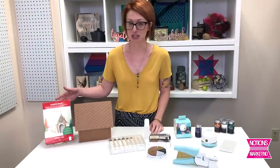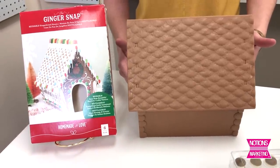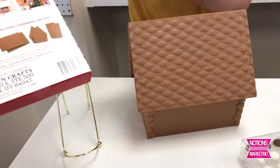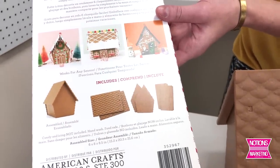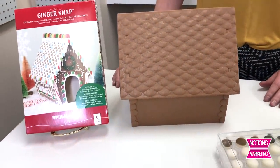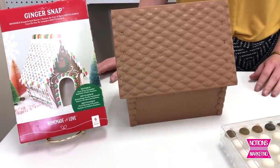I wanted to start off by talking about our Ginger Snap from the Homemade with Love brand. The Ginger Snap is a plastic version of a gingerbread house, so we can use this to decorate for any holiday season. This snaps together in six easy snaps — the sides of the house and the roof all come separate. The price point on this is great at $14.99, same as a disposable one. You can use this year after year. When you're done with the holiday season, just disassemble, wash off — hand washing only — and put it away for next year.